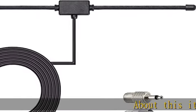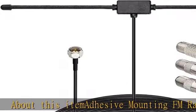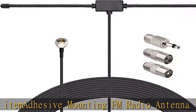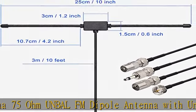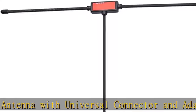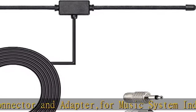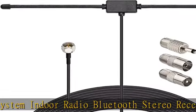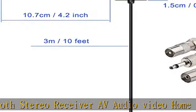Adhesive mounting FM radio antenna — 75 ohm unbalanced FM dipole antenna with universal connector and adapter for music system, indoor radio, Bluetooth stereo receiver, AV audio/video home theater receiver tuner. Compatible with Yamaha, JVC, Sherwood, Pioneer, Panasonic, Onkyo, Sony, and Bose indoor sound radio home stereo audio/video receivers. Includes 0.10 feet (3m) coaxial extension cable antenna.